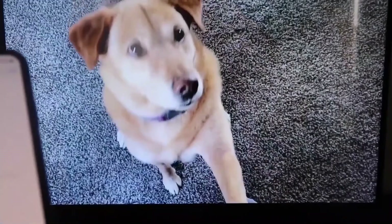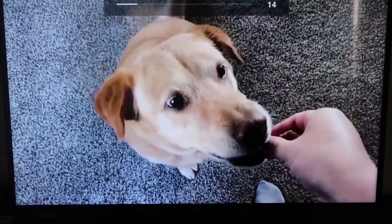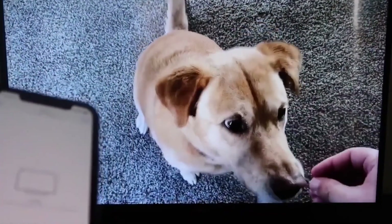Let's do a quick test — I'll play a video from my camera roll. Here's a test video I recorded with my dog, and it's playing directly from my phone right to the TV.